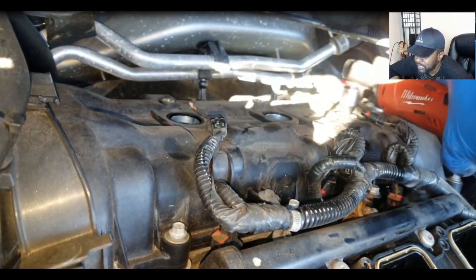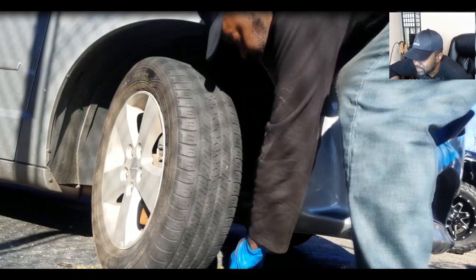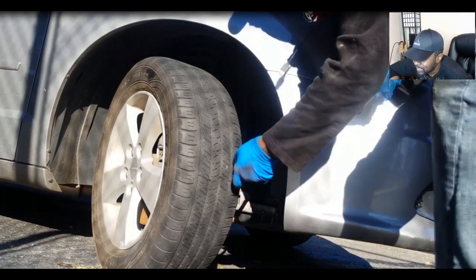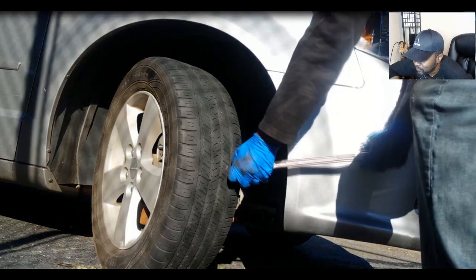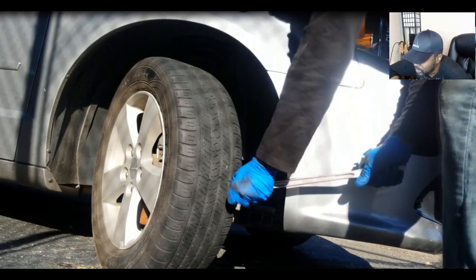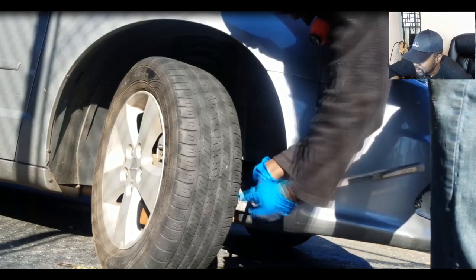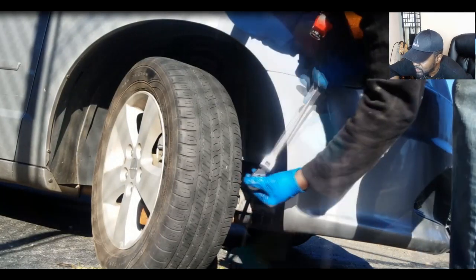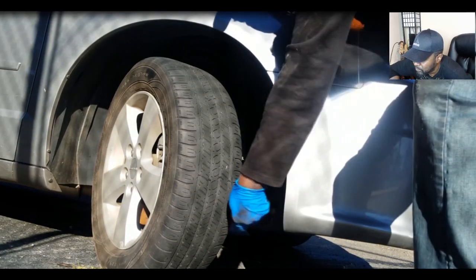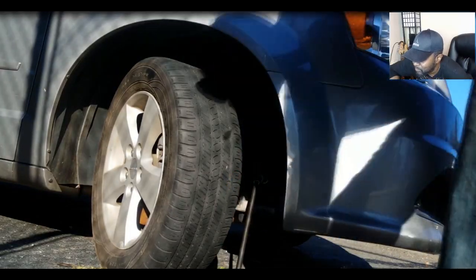I am obligated to remove these plugs and see if it'll spin over now. I have my breaker bar on the crankshaft right now. As you can see, I got a quarter turn — and right there it stopped. I don't know why — all the spark plugs are out. Let me try the other way, counterclockwise. I'm going to start at the bottom — quarter turn — and I'm locked up again.